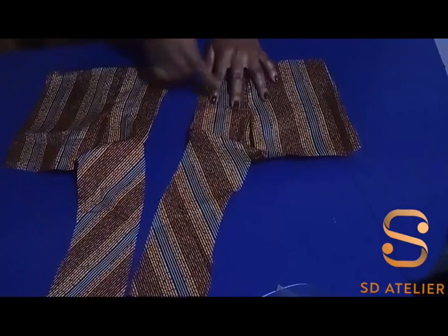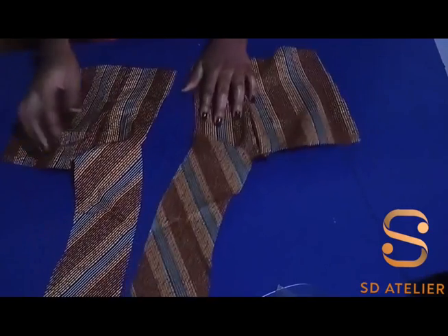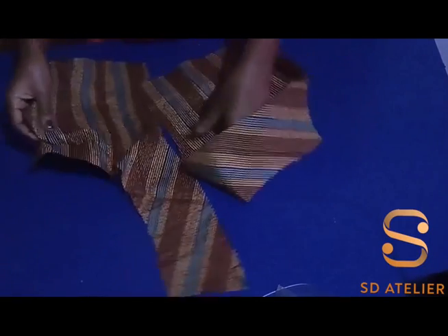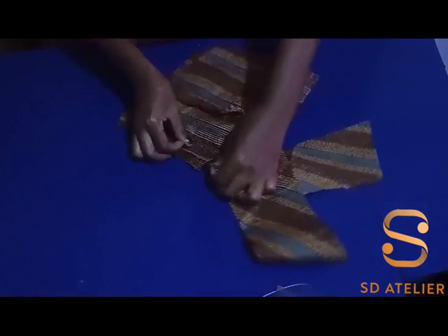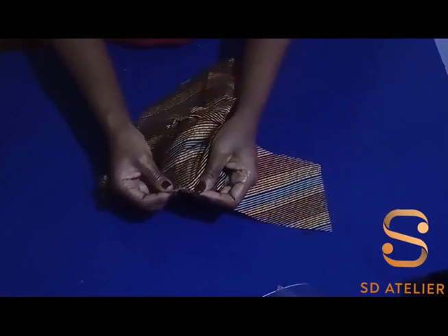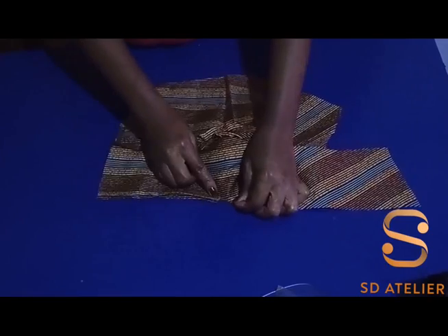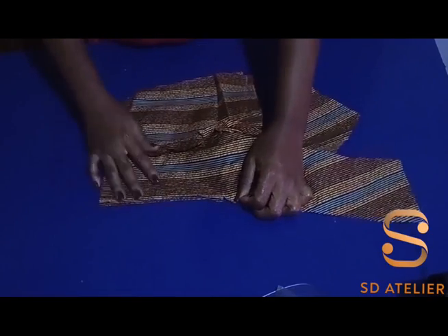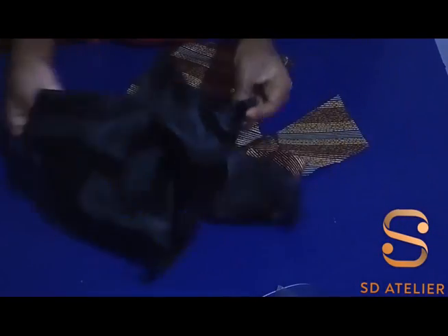I'm done with the stitching. Now I'm going to place right side to right side — I created a notch at this point, so I'll join from that point, stitching down half an inch. Then I'm going to do the same to the lining.